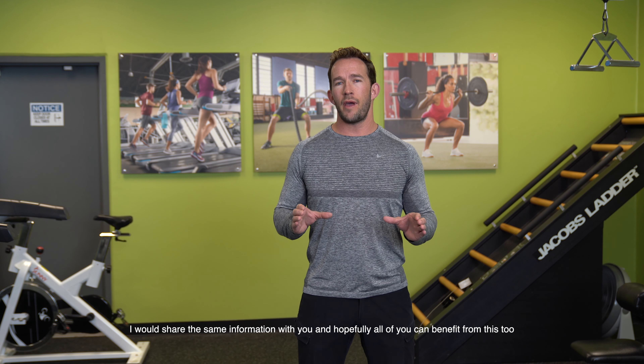So I figured in helping him solve his plantar fasciitis pain, I would share the same information with you, and hopefully all of you can benefit from this too and avoid this painful problem in the future.